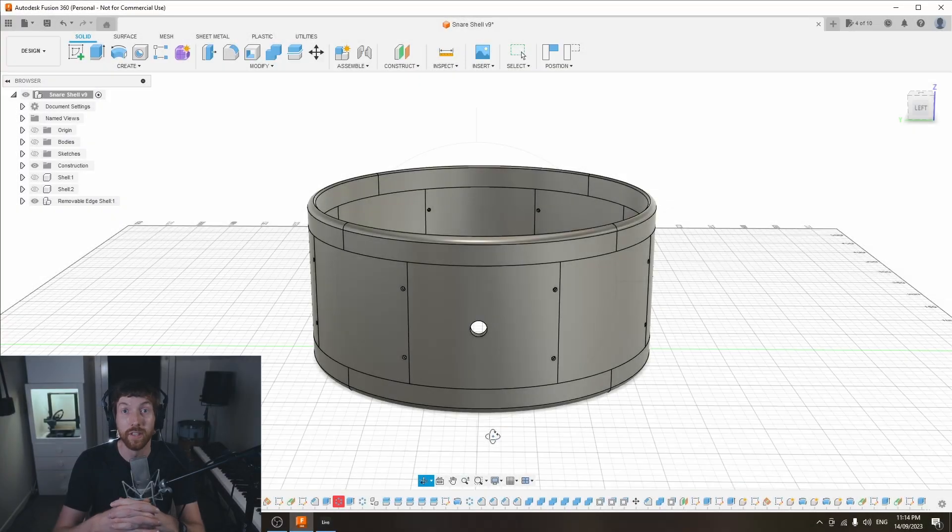Just to mention — this video is about the alpha version of my 3D printed snare drum. I have come up with an updated design based on some of the things I've learned, and I'm going to do an updated video about that. But for now let's jump in and I'll show you what's going on with the alpha version.